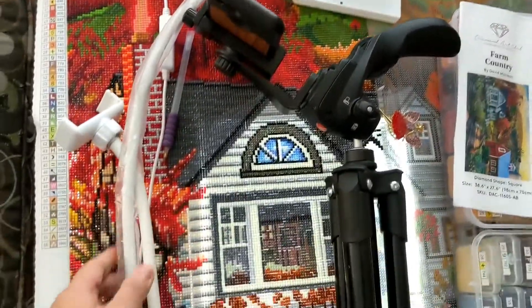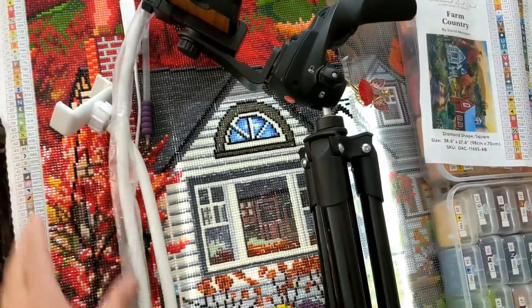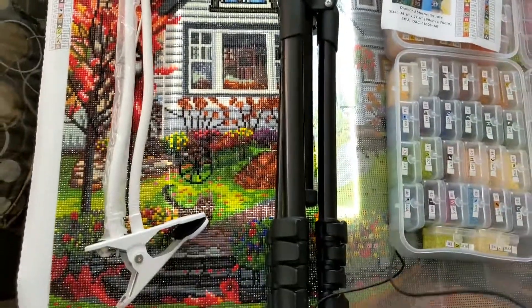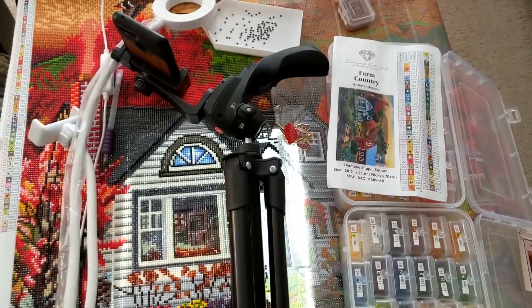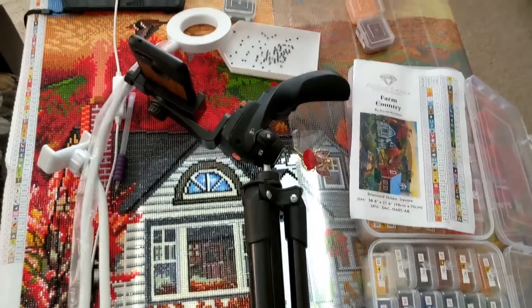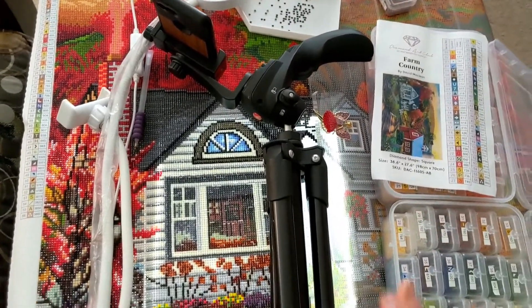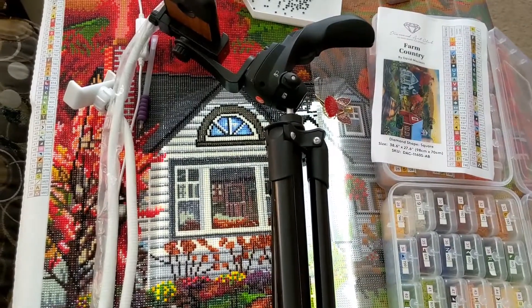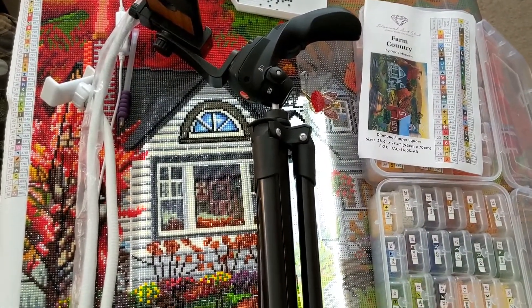So, either I use the tripod, or I use this ring light, or this ring light here with the phone holder — that's all I use. Not too fancy, but it works. You can also watch other videos on how to do time lapses and how to make videos in general.